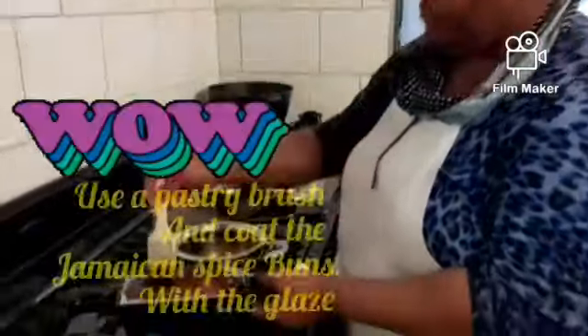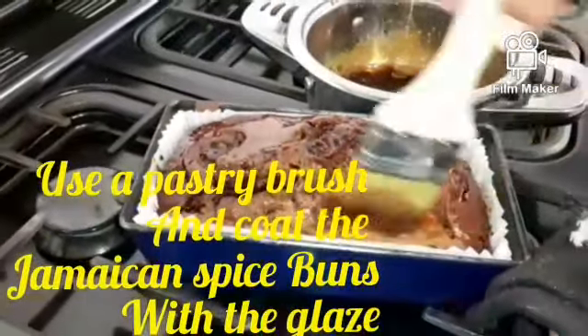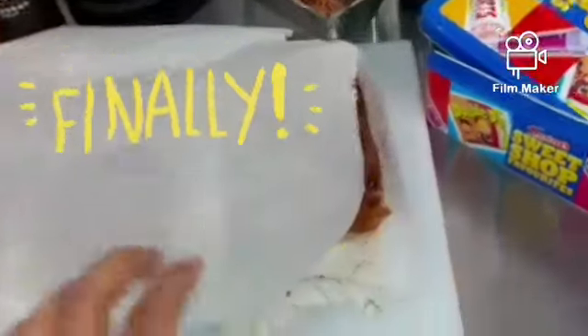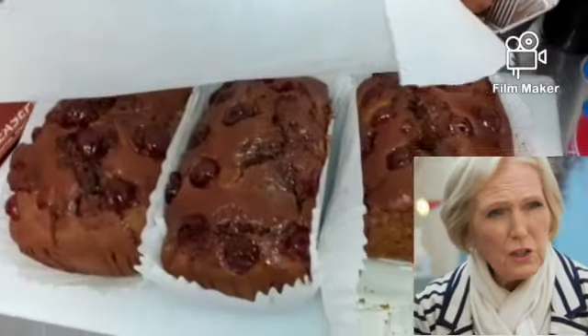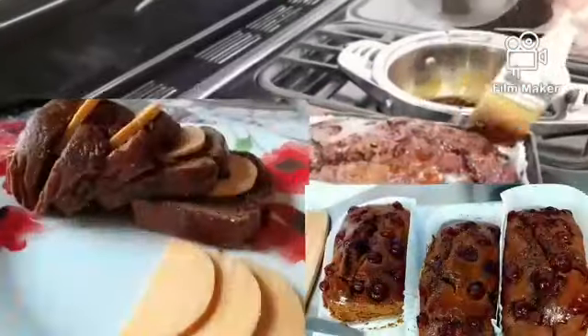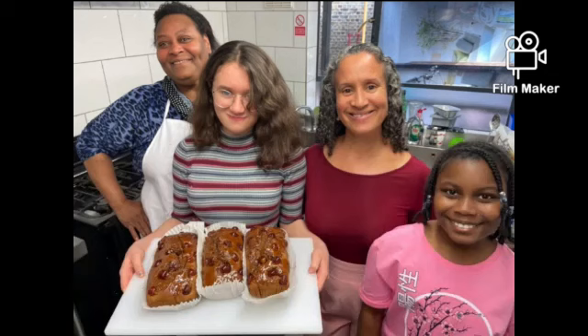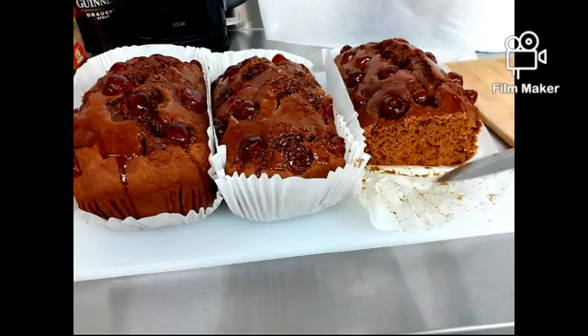The buns were in the preheated oven for one hour and fifteen minutes. Now we are coating them with glaze — this is just half a cup of water and half a cup of brown sugar mixed on the hob for about five minutes. You use a pastry brush and brush it onto your buns. Thank you guys for taking your time out and watching — see you soon!